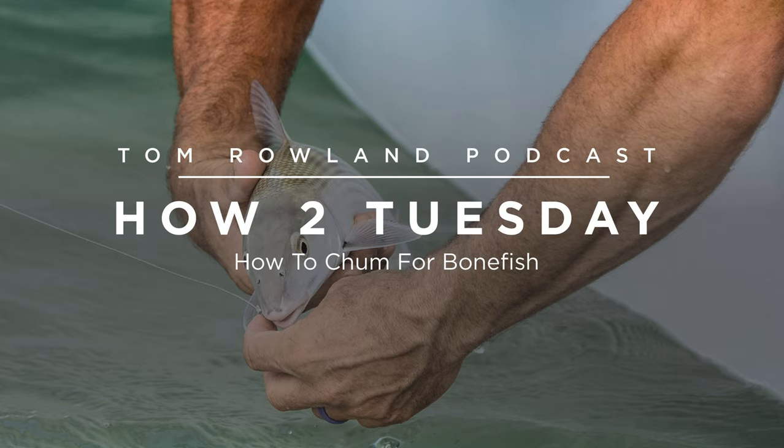Hey everybody, welcome to this week's How to Tuesday. I just asked some questions on Instagram Live and got some pretty good responses. One question I got just a second ago was one that I probably should have thought of before, because this is a question that I had for a long time — and that is how to chum for bonefish.